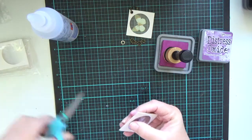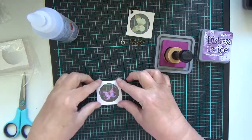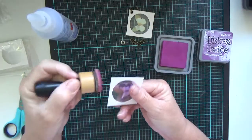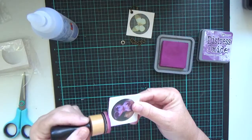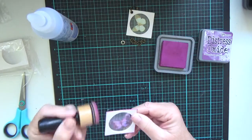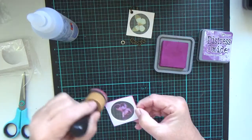That one's a little bit off as you can see — I'm going to trim it. So I'm going to continue on with the Seedless Preserves, just again brushing it on the edge. If you want, just go in on the corners to give it a little bit more colour.